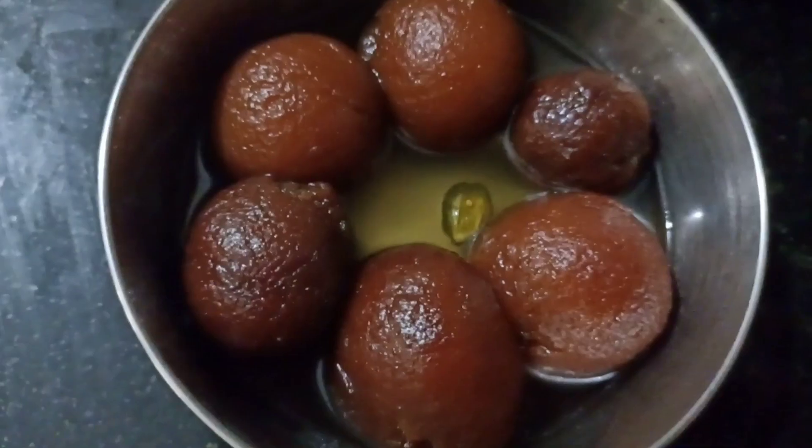If you want to make this globe jam, you can make them. The taste is great.